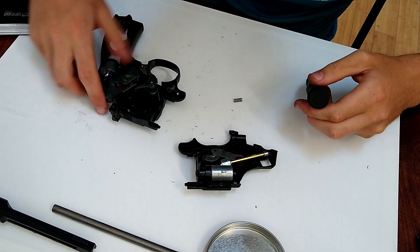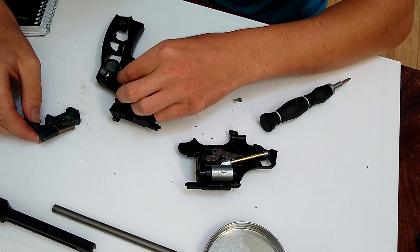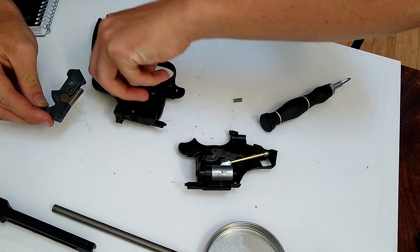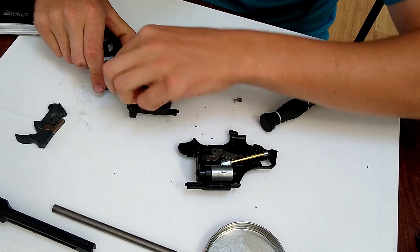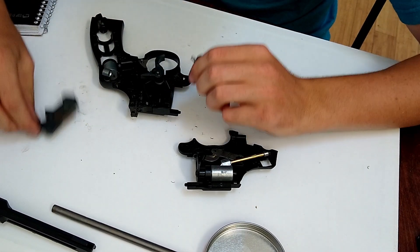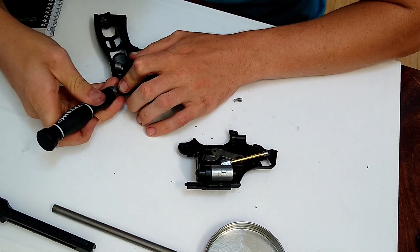Okay, did anyone else see the sparks? Why does everything have pins? This is gonna be an actual pain to put back together. It won't even be fixed when it's back together. In fact, I'm gonna edit all this out.